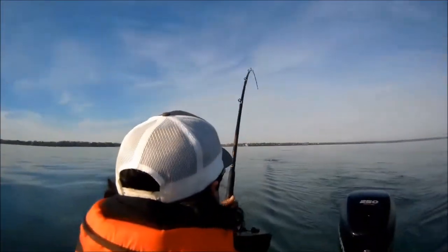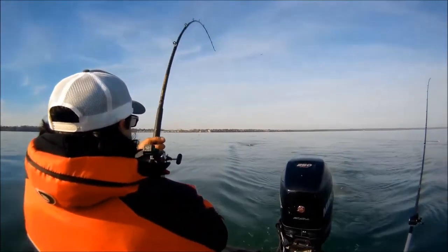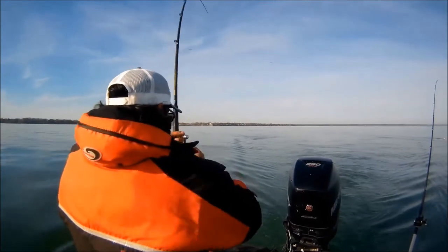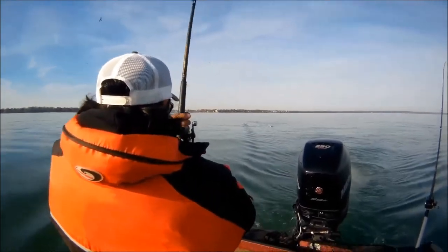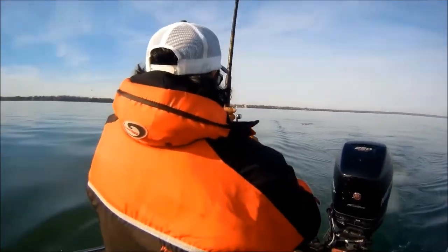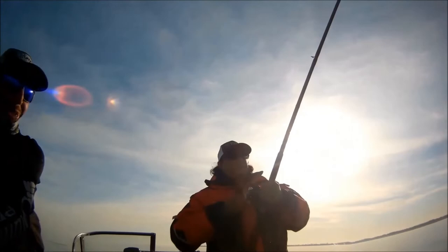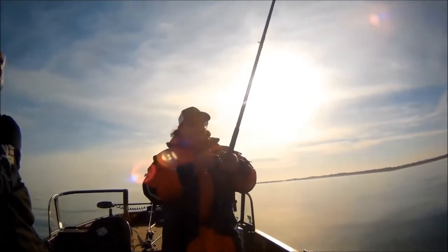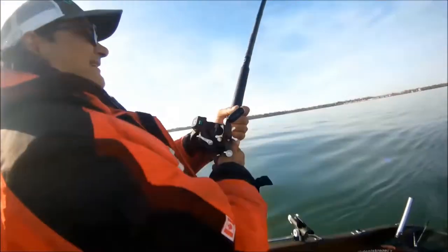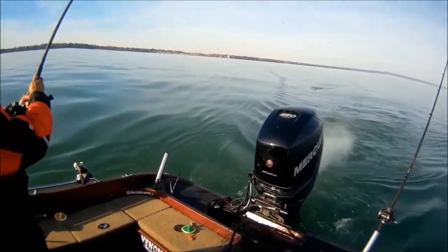You got a jumper! Look at that king salmon hooked up — Nishini Simcoe 75. Scabo Outdoors, what do you think buddy? Nice fish on!